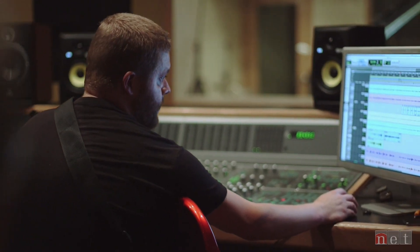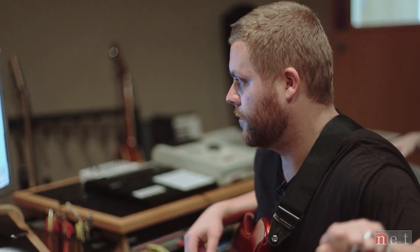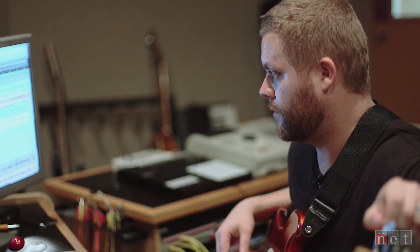We just want to work together. I've worked on David's projects, and Lucas and David collaborate on their own projects, and Lucas and I have made stuff together. I think we all just really care about making great music.